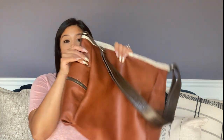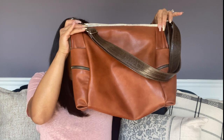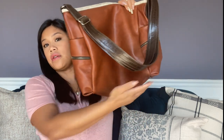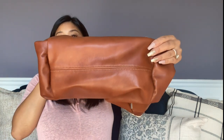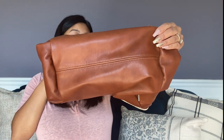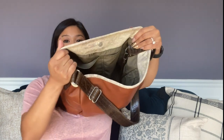The height is 13 inches. The width is 17 inches. The depth — let me pull up the bottom here so you can take a look — is a nice and roomy 7 inches. And the opening at the top is 14.5 inches; I'm assuming that's the circumference based on the website. It's a very spacious bag.